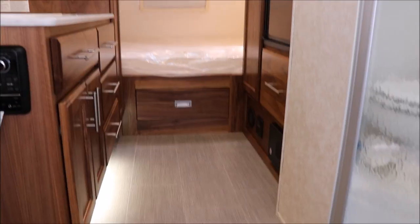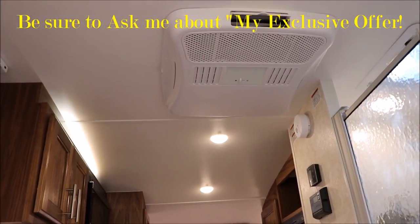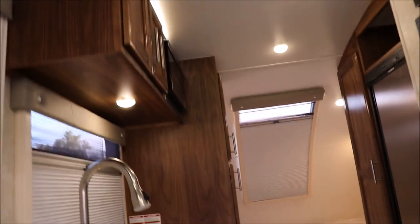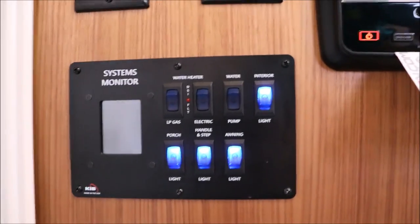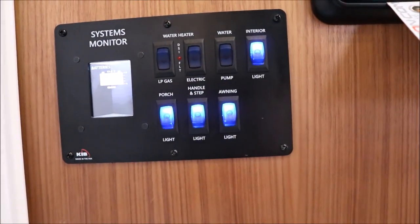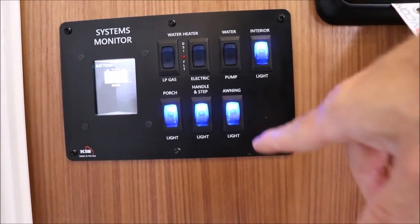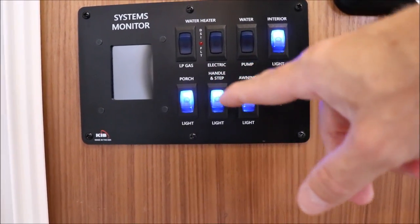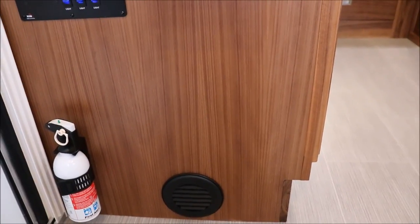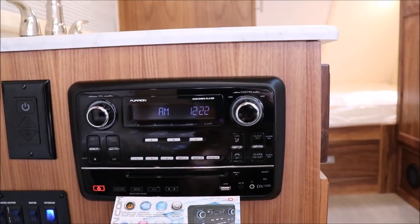You have lighting down below the cabinet, and of course this does have the rooftop air conditioner with a warm air return in the ceiling. As you come in the door, you have your system monitor right here — just push on it to check your tank levels and battery level. You have your water heater — both gas and electric — water pump, interior lights, awning lights, a handle step light, and the porch light. You have the fire extinguisher down below, and notice that the heat duct is up off the floor, blowing across — you can adjust the direction. You also have your AM/FM CD stereo DVD player, and it's also Bluetooth.